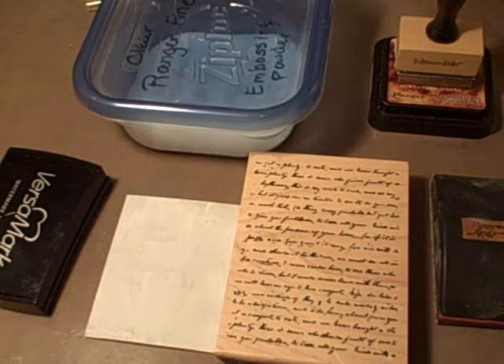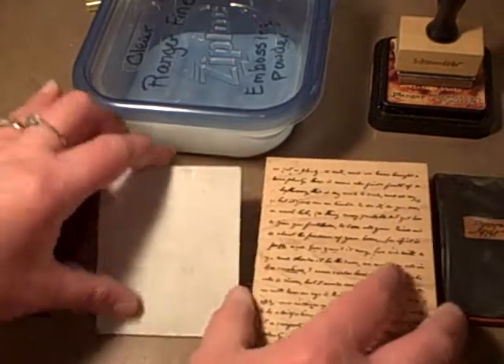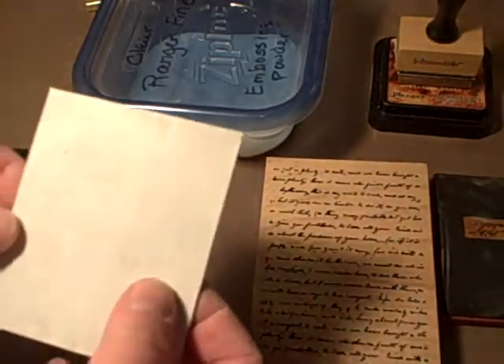Hi ladies, I want to share with you another technique that I use. This is to make anything you're working on look very distressed and old. You're going to want to start — if you use chipboard, make sure you prime it with some gesso. I'm going to use this script stamp by Inka.